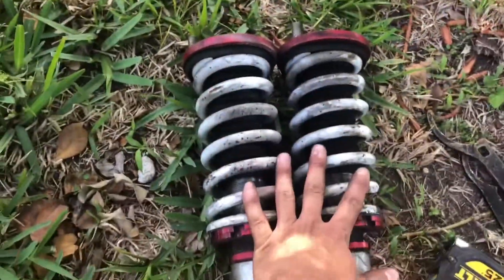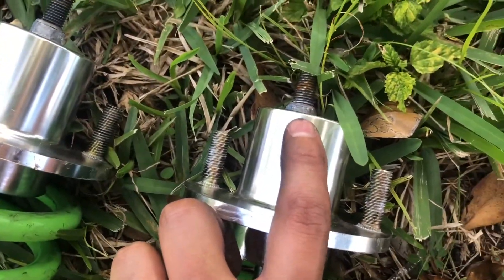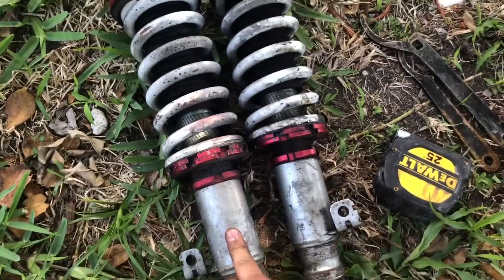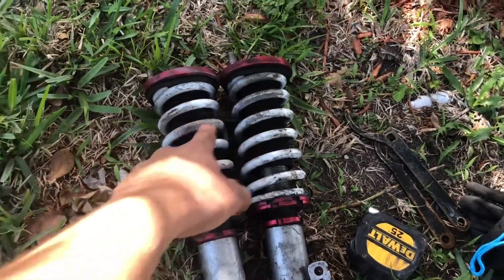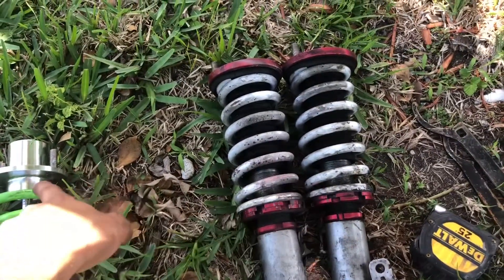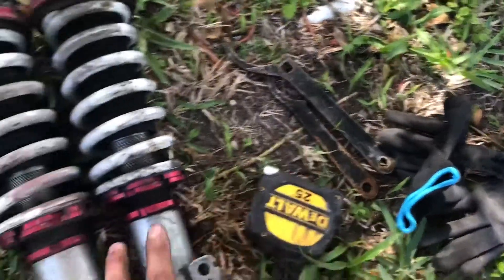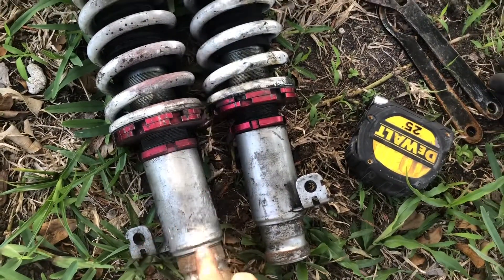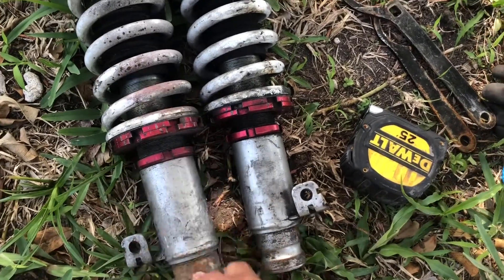We got the coils out. Now it's time to transfer these components over, because from here to up there it's about an inch and a half, so once I put this on I'll need to deal with that. What I'm going to do is measure the preload it has, so once I put these extended top hats on it will be the same. Let's use these keys to loosen this, and then once I'm done I'll measure the inside to see how long it is and how much thread I have.